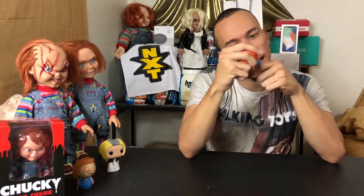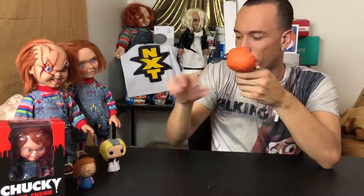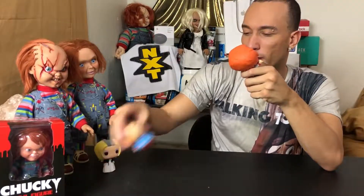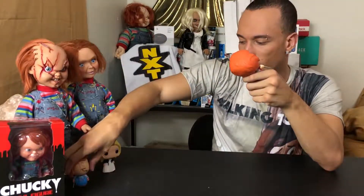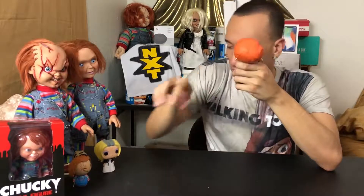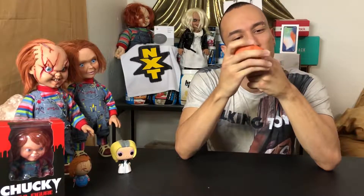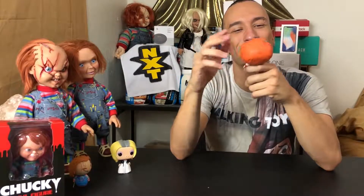I'm not sure what you'd choke on unless something breaks off. The head looks like it can come off but I don't think it actually does. You can see where the neck connects to the head — there's a visible circle gap there. That's kind of bugging me. If you get this in water, the water's going to get inside through those gaps.